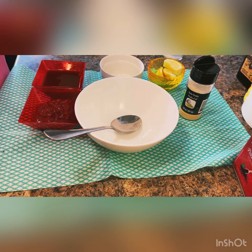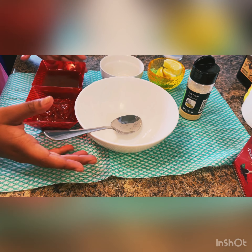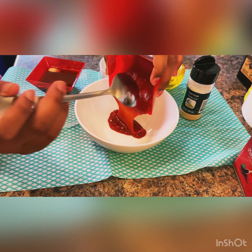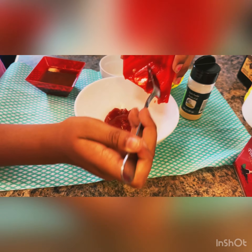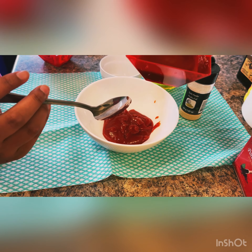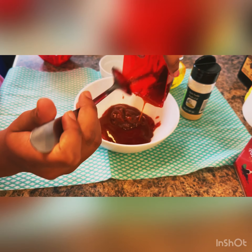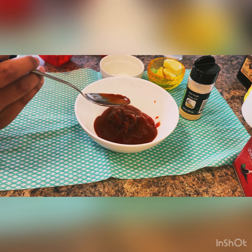Let's close it up. Our shrimp is cooking in the oven and now we're going to make the dipping sauce. I have ketchup here, let's pour that in. And some chili sauce — that looks delicious and spicy.